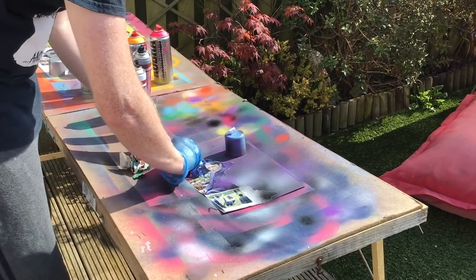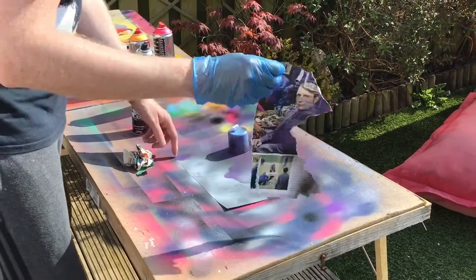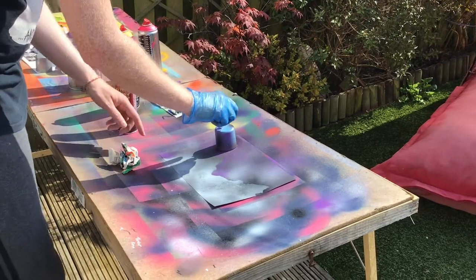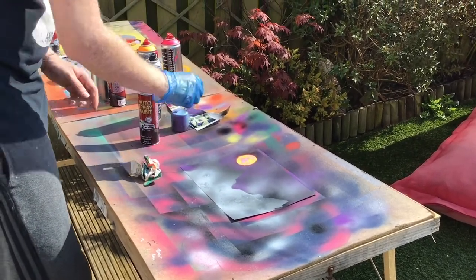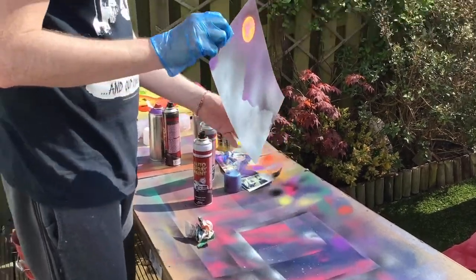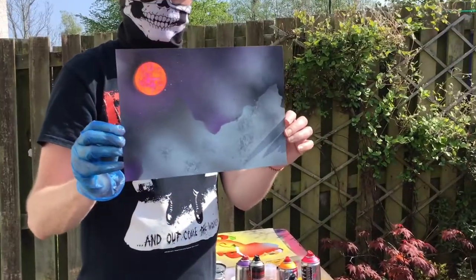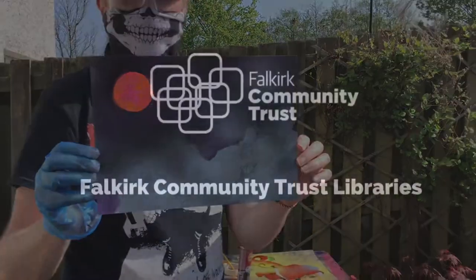And then that's us done. You can then carefully peel off the magazine paper and lift up the lid. You can see you've got a nice little bright moon there. Some simple spray paint art in less than five minutes. Thanks for listening.